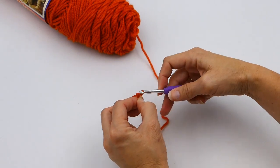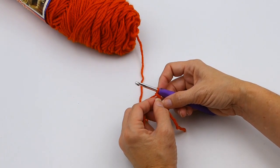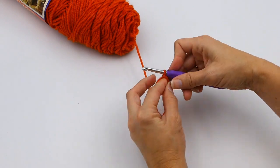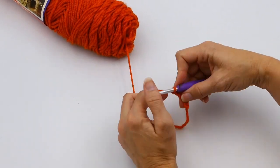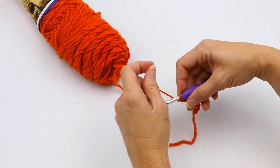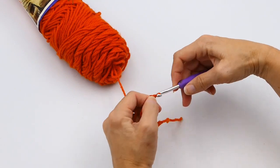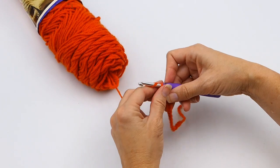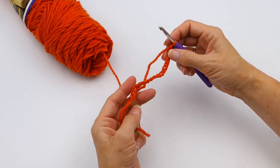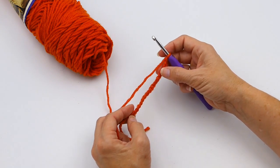I'm going to chain 20. The reason I'm chaining 20 is because I want to do five single crochets, five half double crochets, five double crochets, and five triple crochets — so you can see how those look all in a row next to each other. When I say chain 20, I'm actually going to chain 21, because that last one you don't work into — it's used as your turning stitch. The one closest to your hook you do not work into.